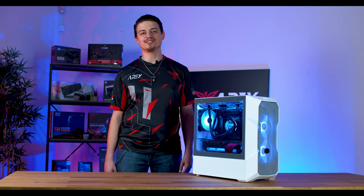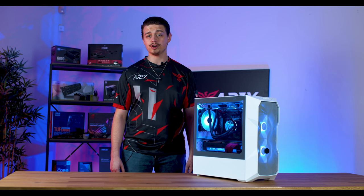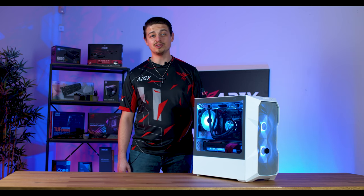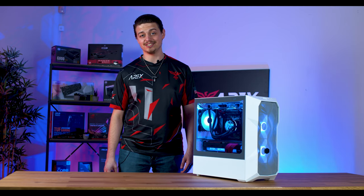Hi, this is Connor with Apex Gaming PCs. Today I'll show you how to simply locate and remove the NVMe, or Non-Volatile Memory Express Drive, from your PC. NVMe is essential because it can be the primary storage device, offering faster read and write speeds than conventional SATA SSDs.